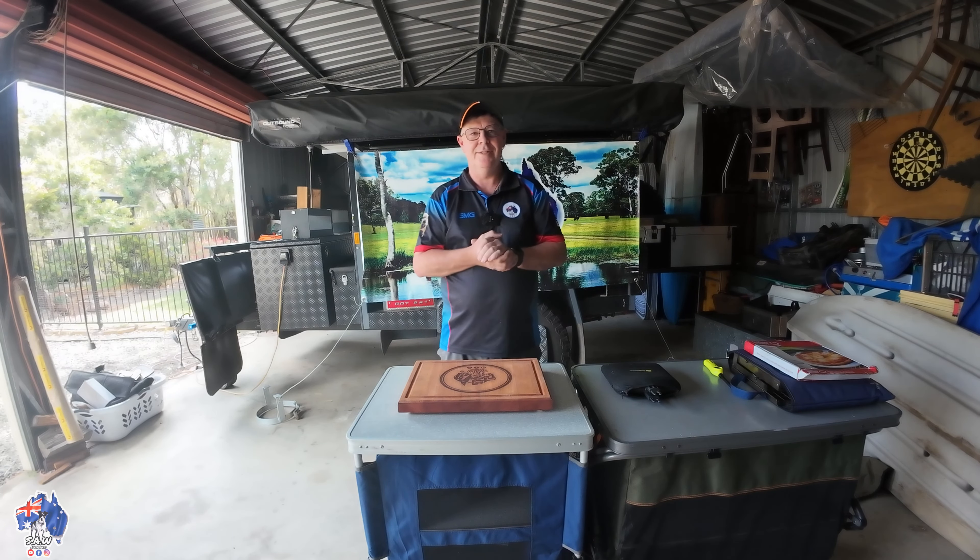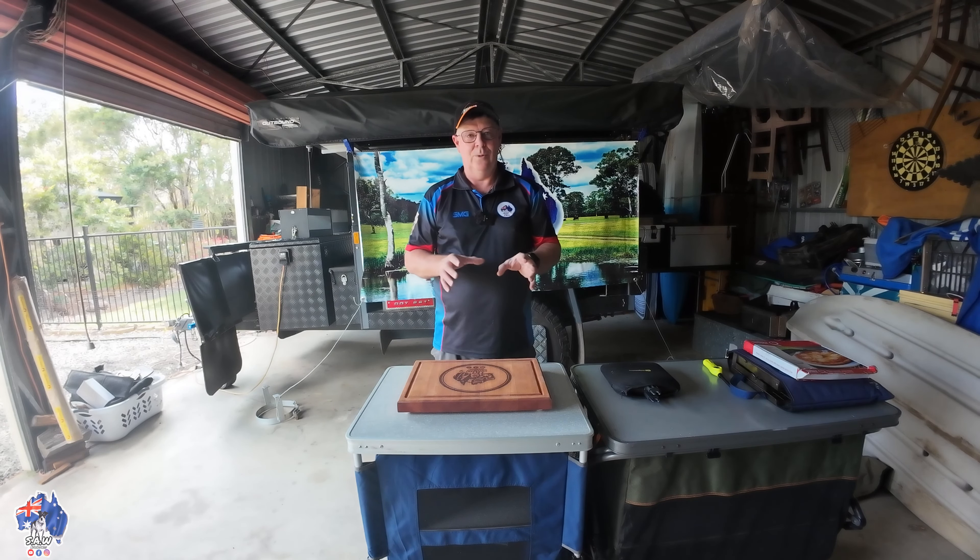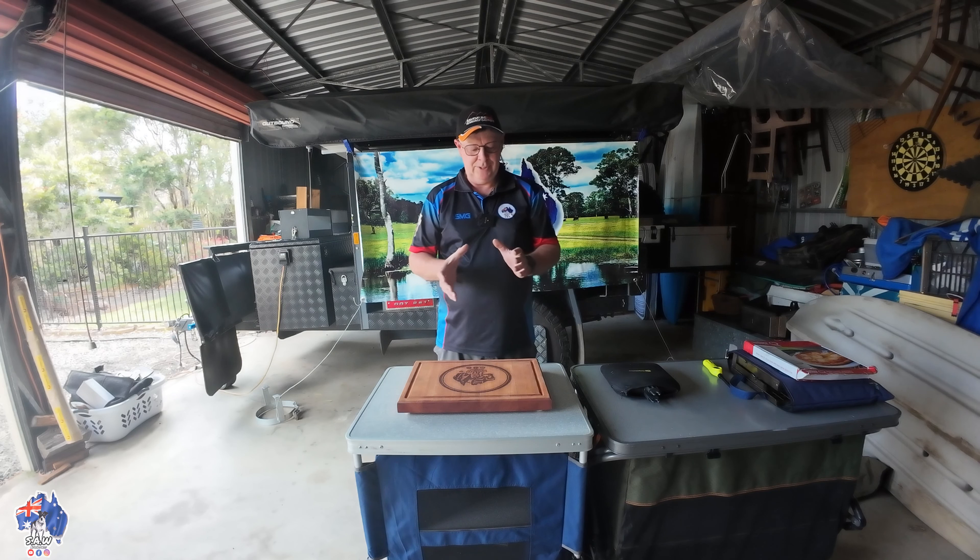It's going gangbusters. Everyone's really interested in how he makes these chopping boards. Absolutely fantastic.